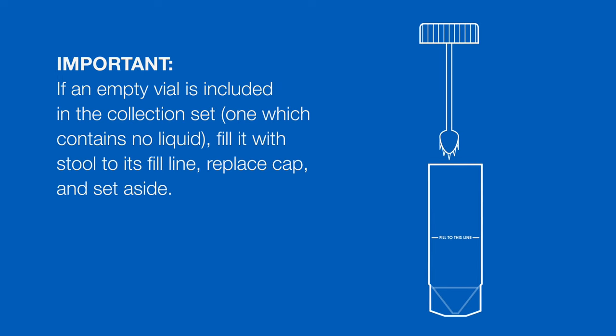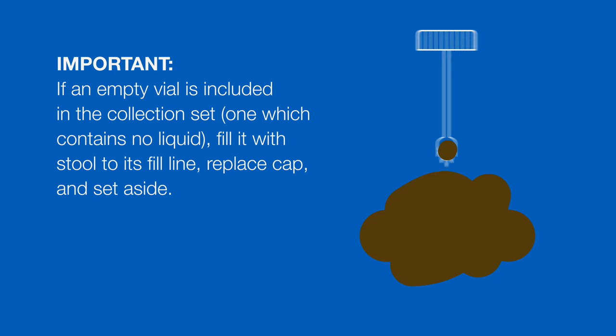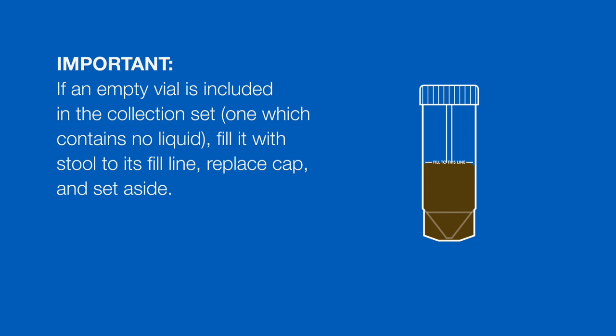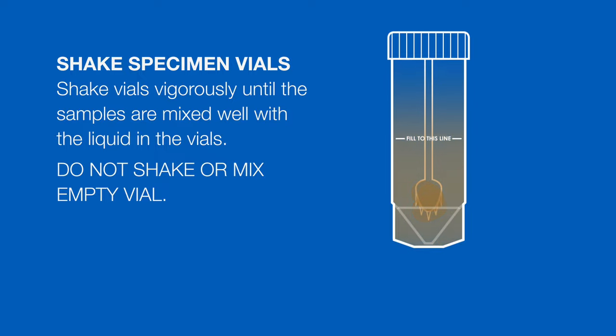If an empty vial is included in the collection set, fill it with stool to the point of the fill line, then recap the vial and set it aside. Do not shake or mix this vial. Shake all other vials vigorously until the stool specimen and the liquid in the vial are mixed thoroughly.